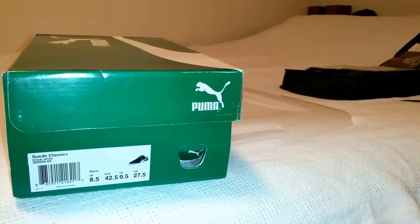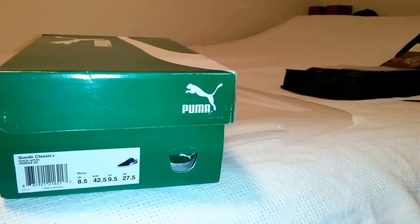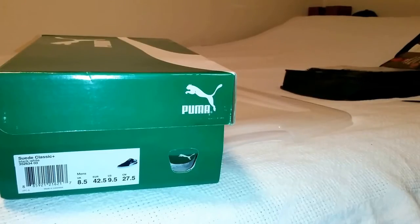These are going to be the Puma Men's Black and White Suede Classic, and I think I got these for about 34 to 44 bucks. Heritage Kicks Incorporated out of New York — you can check them out at heritagekicks@gmail.com or check out eBay deals daily. Scroll through, check out their store, see what they've got.